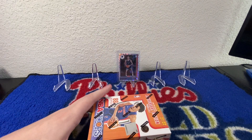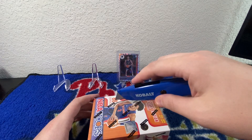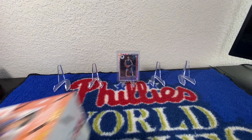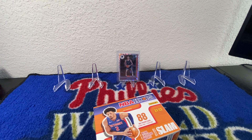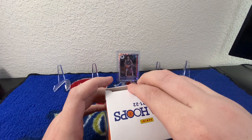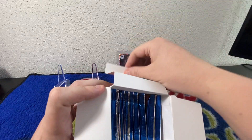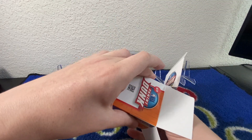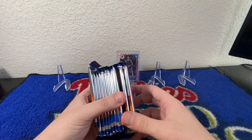Without further ado, let's get into this. I am going to be doing a lot of retail rips. If you do enjoy this kind of content, please show some support — like and subscribe. If you did not see the previous couple videos, I did rip some Bowman retail and it was awesome. We got a lot of nice pulls, so please check that out. Link will be down below.